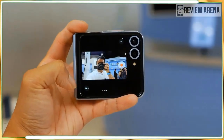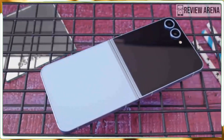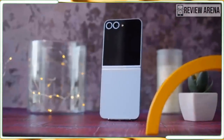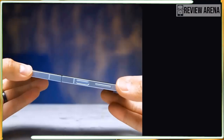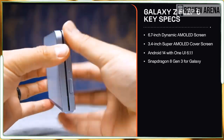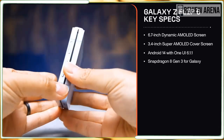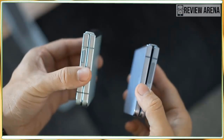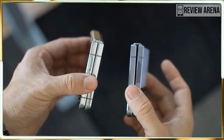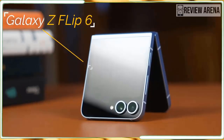I love that the Flip 6's aluminium frame is now matte instead of glossy like it was on the Flip 5, but the flatter sides and sharper edges don't feel nearly as comfortable. I don't like the glossy frame on the Motorola Razr Plus 2024 either, but I find its rounded edges and frame much nicer to hold. The Flip 6 isn't annoying to hold, though I do hope the more rounded design comes back next year.